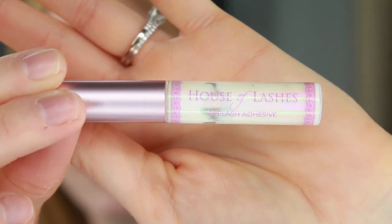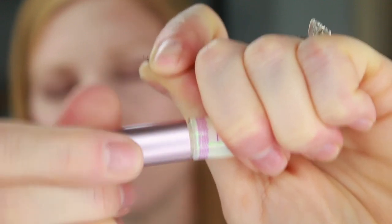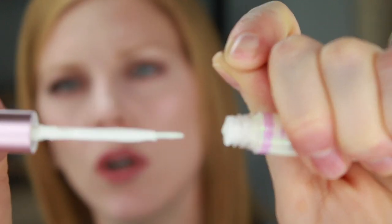To affix these, you just use regular lash glue, or sometimes individual kits will include a special individuals glue — it's just a stronger version, normally clear. You can use clear, white dries clear, or black — it doesn't really matter. My favorite lash glue is House of Lashes, and I like it because it comes in a little container with a brush. I'm just going to dab it out onto the palette.